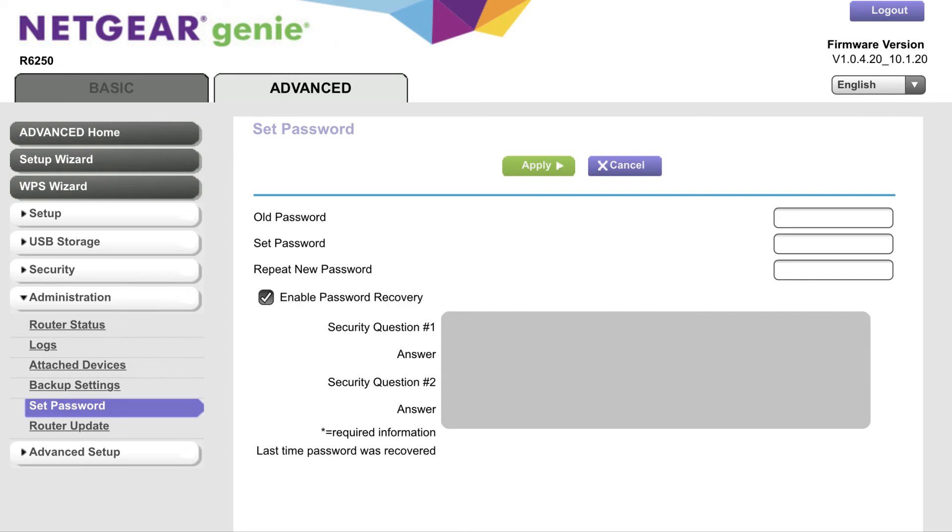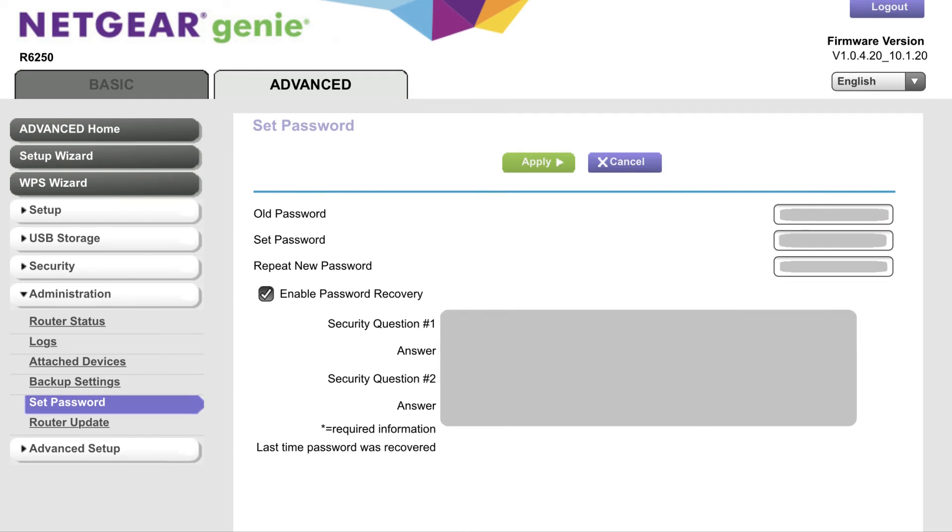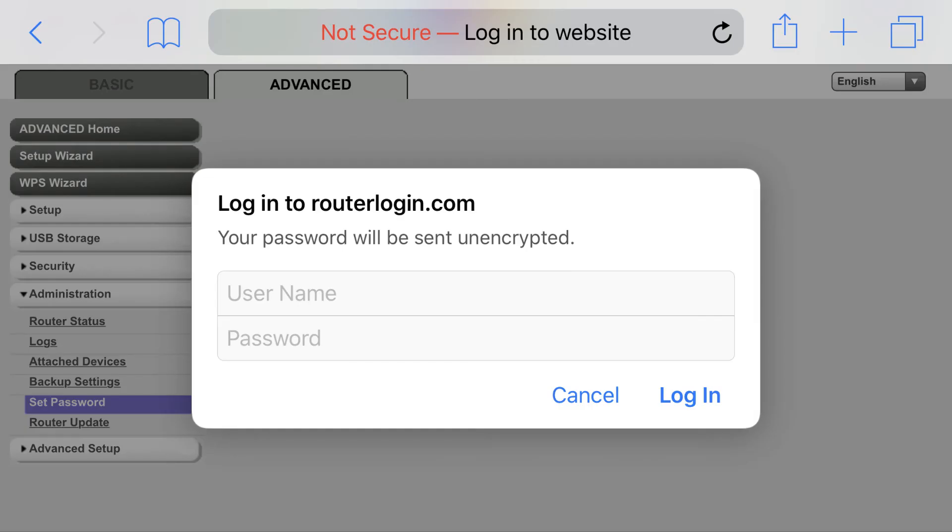The Set Password window appears on the right side of the screen. Step 6. Enter your existing password in the field associated with Old Password, and then enter your new password in the Set Password and Repeat New Password fields. A Login to RouterLogin.com dialog box appears.